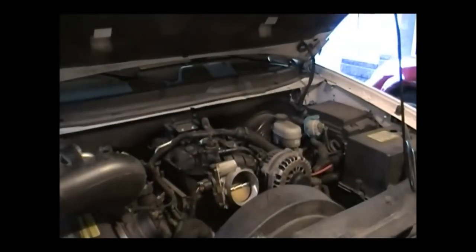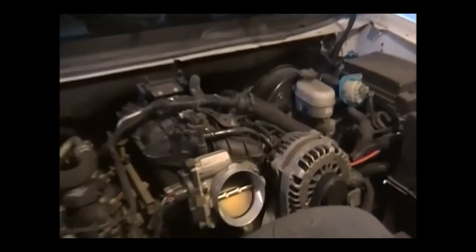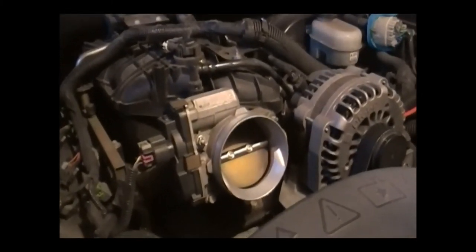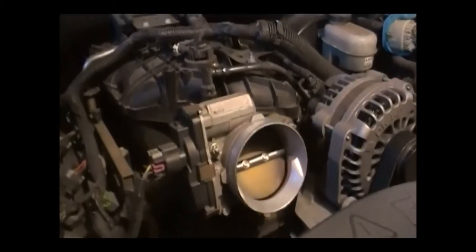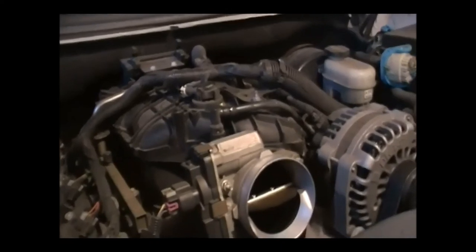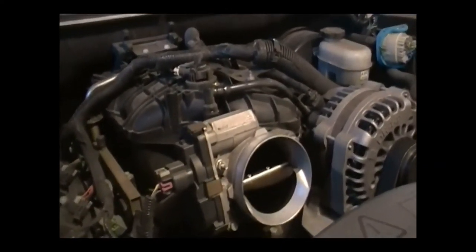Here is an example of how these work. This is a 2008 Trailblazer Super Sport. This is the throttle body that controls the air going into the motor, which controls your acceleration. As you can see, there is no cable controlling it — there is only an electric motor. When you hit the gas, it opens the throttle body and allows more air into the engine. The ECU makes everything seem seamless.